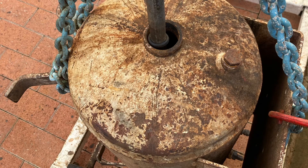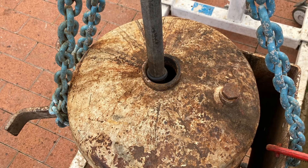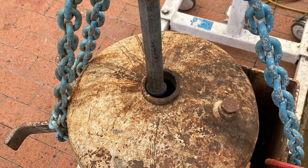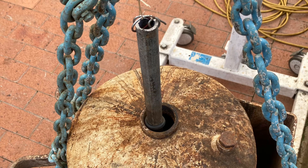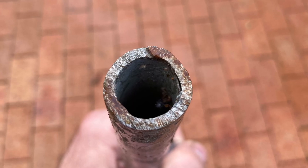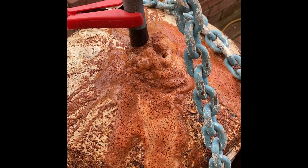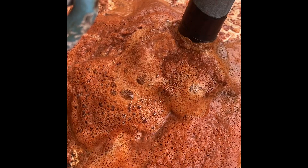Inside the tank, the gunk was distributed fairly evenly around the whole inside. The best way for me to clean it, I figured, was electrolysis. I've got a piece of pipe in there with a rubber grommet to stop the pipe touching the side of the tank, and it's just off the bottom to avoid a dead short. The tank was filled almost all the way up with water, and I added a couple of litres of old drain cleaner to act as an electrolyte. I just used a 12-volt battery charger for power, and here you can see it dissolving all the rust out of the tank.